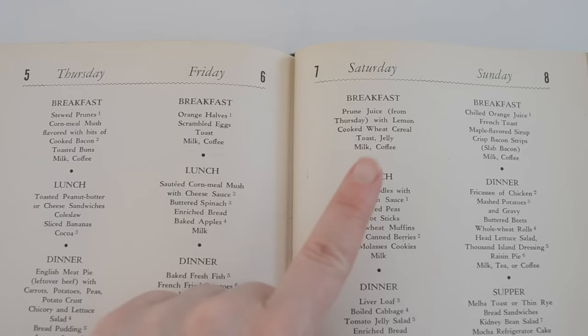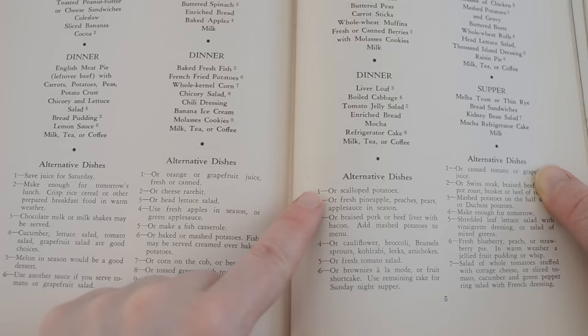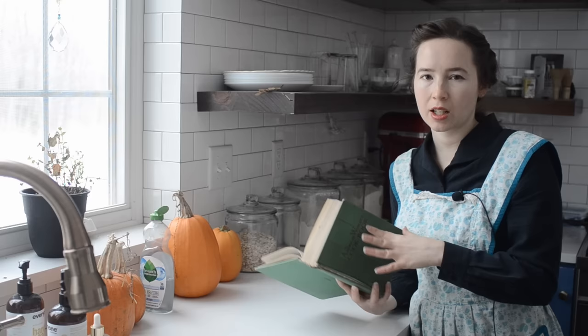So the menu for lunch is baked noodles with mushroom sauce, buttered peas, carrot sticks, whole wheat muffins, fresh or canned berries with molasses cookies, and milk. They say you can substitute pears or applesauce when in season, so that's what I'll be doing. The first thing I think I need to get going for lunch is the molasses cookies.